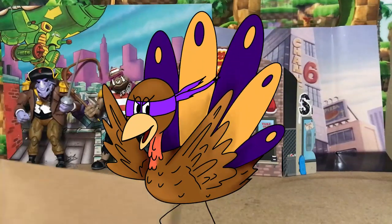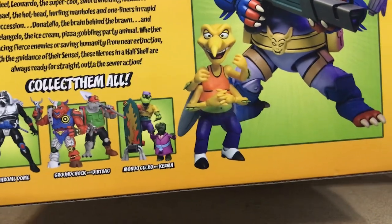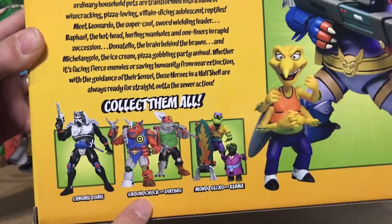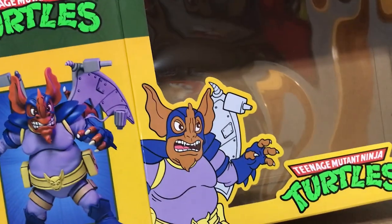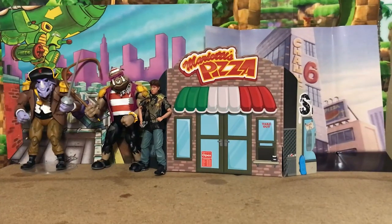First I want to admire the box. We've got some cool pictures of the figures, along with some other recent ones like Mondo Gekko and Kerma, who we unboxed last time, Ground Chuck and Dirtbag, and also Chrome Dome — stay tuned because those guys are going to be showing up later this week too.